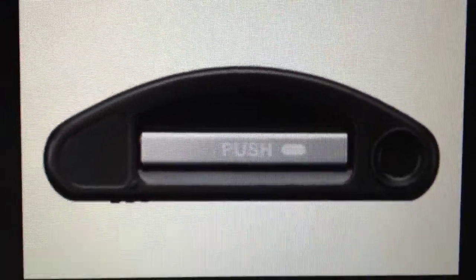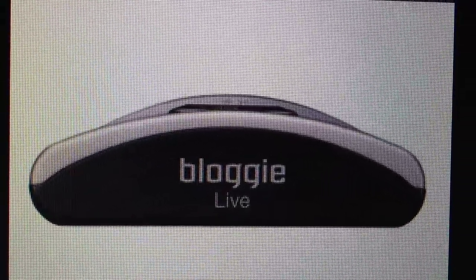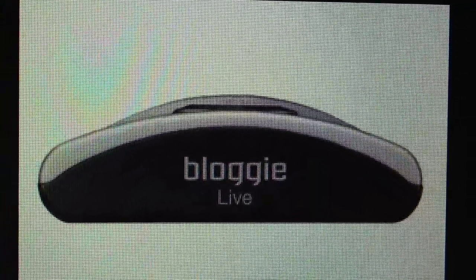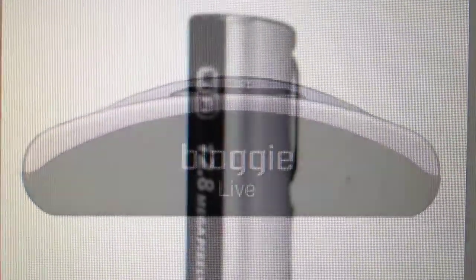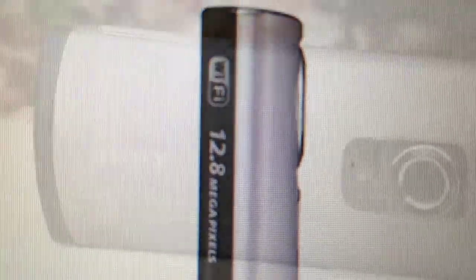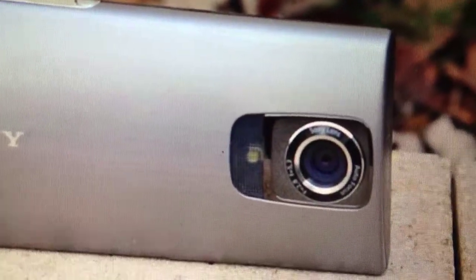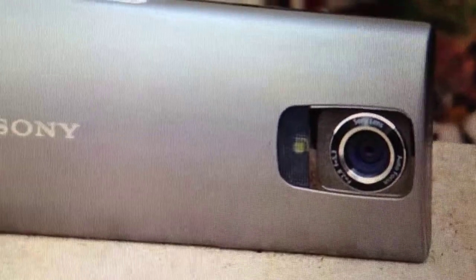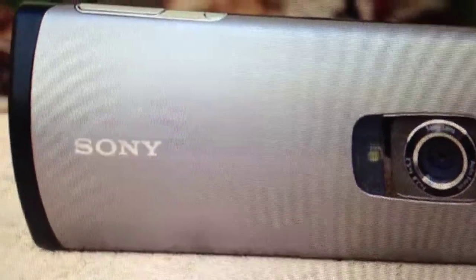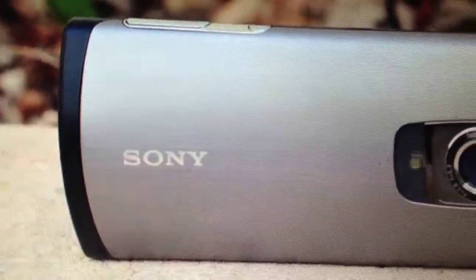It also has a USB plug that you pull out from it, so you can plug the camera directly into a computer. Very nice looking camera — it's like the last still picture and video camera in one device.